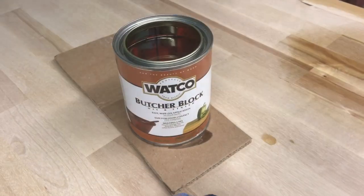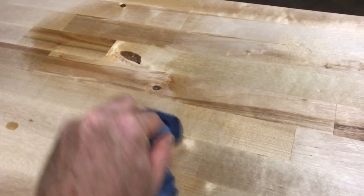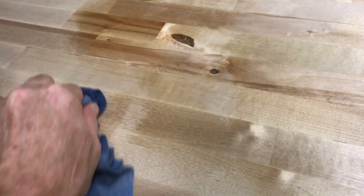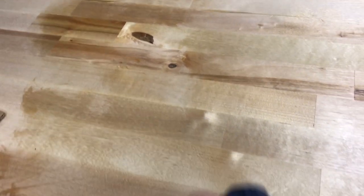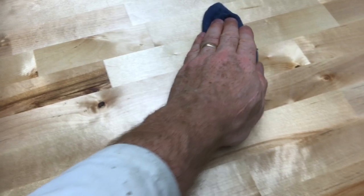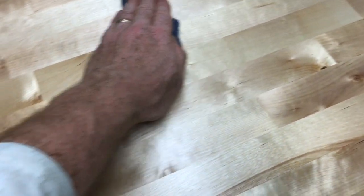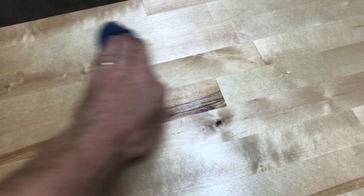I found this product from Watco for butcher blocks, and it is really nice. The real trick to being able to get this on evenly without any streaks is just wipe it on, and make sure that if you see streaks, just keep going over it until the streaks are gone.